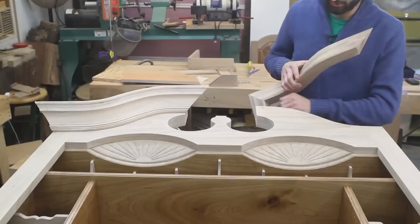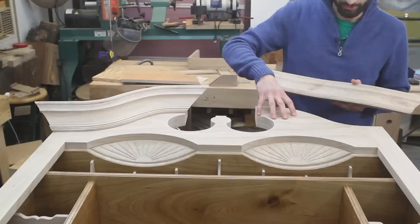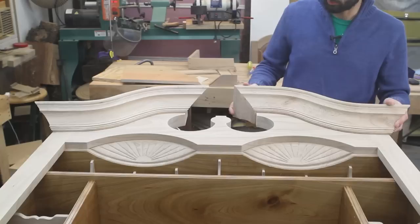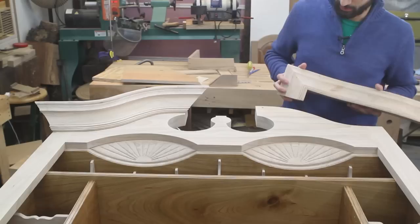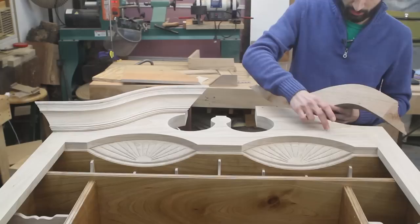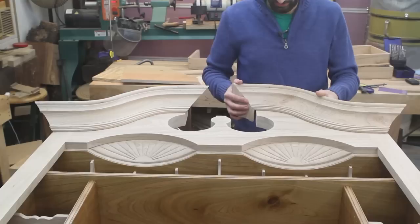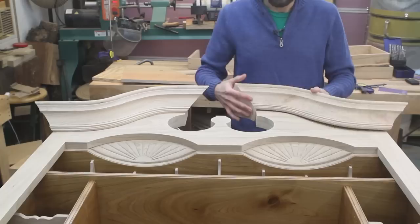I haven't mounted them to the case yet, but I thought I'd talk a little bit about wood movement and how I would attach something like this to this big wide board. If I were to glue this whole molding directly to the case, I would have a pretty big cross-grain situation going on, and that probably wouldn't work out so well — this would eventually crack and break, either the scroll board or the molding. So what I've done is I'm going to be gluing just a few inches right here, and up here I drilled a hole for a screw and elongated that hole so the scroll board can move up and down behind the molding as the panel expands and contracts. That will keep everything from falling apart.